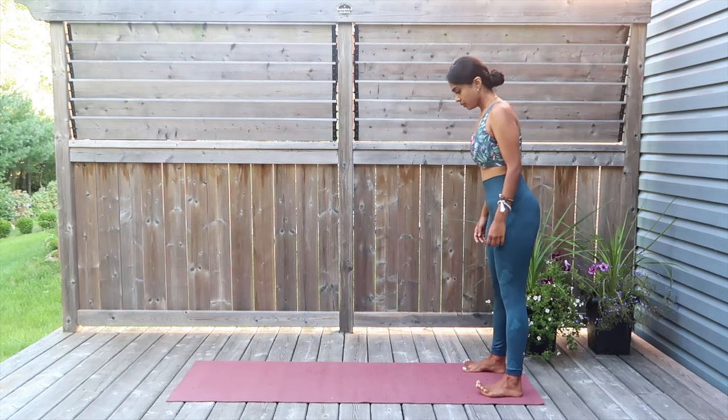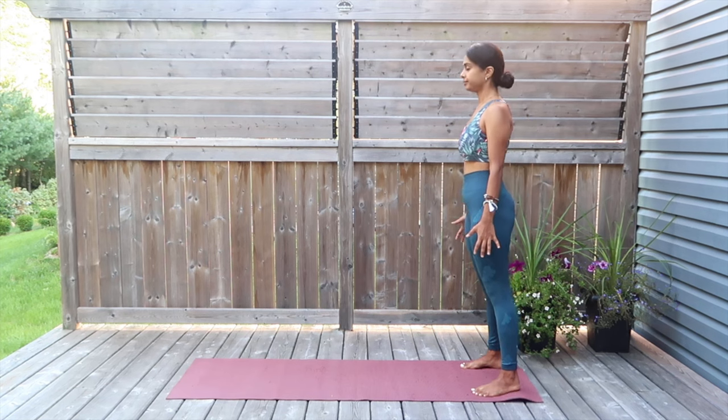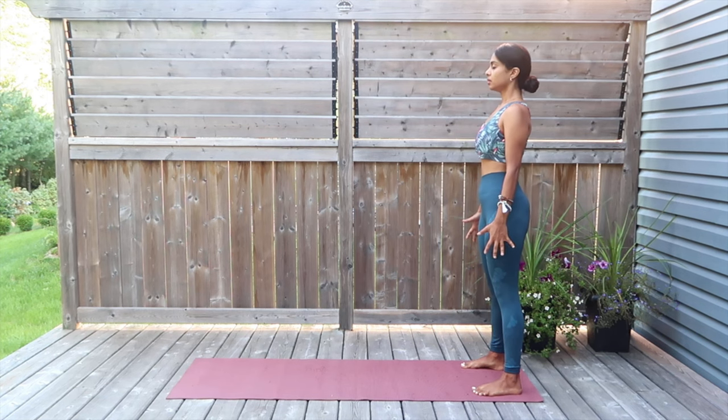We're going to start the practice by standing to the length of the mat. We're going to start off with Tadasana, the mountain pose. I want you to spend this quiet time just preparing yourselves — your mind and body — for this beautiful flow that's in store for you. Draw in all the attention and bring awareness to be present in the moment.